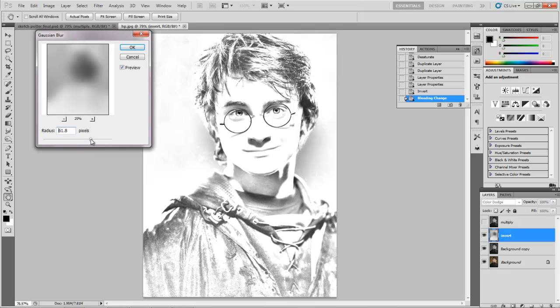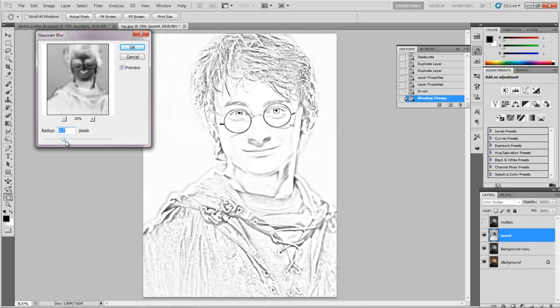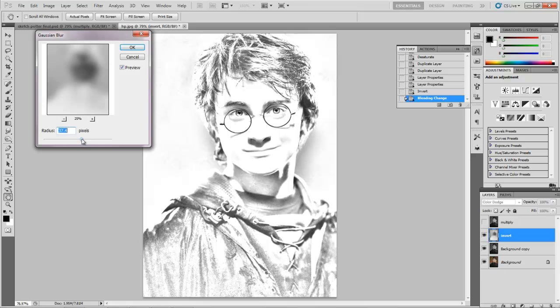This looks pretty good. I want to play with the blur amount until I get some decent outlines. If you wash it out too much we're missing a lot of detail, and too little and it's pretty outlined. I'm just trying to get some decent outlines. You could probably end it right here if you wanted, but I want to get some more of the tones in there.